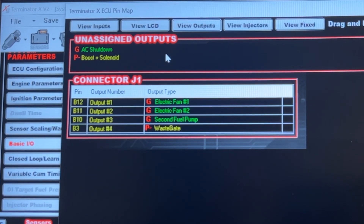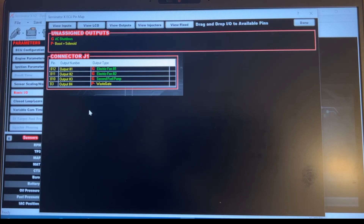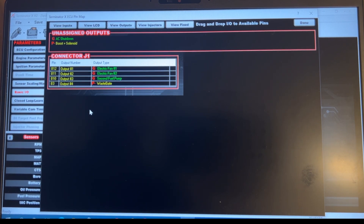The secondary fuel pump would be listed up here and you just drag it down into the output slot. I still have one other input available because I have electric fan, secondary fuel pump, and wastegate for boost control. This is where I assigned it to B10, and then you find B10 on your pinout from the four pinouts available — that's how you wire it in. It's just a ground trigger for the fuel pump. That's how you do it in the Terminator.